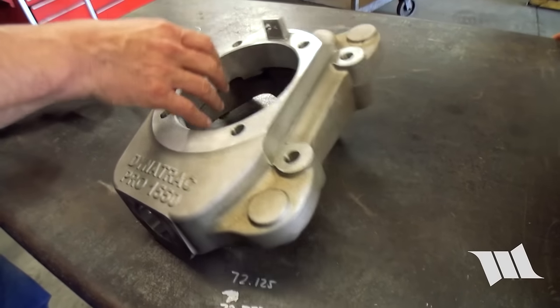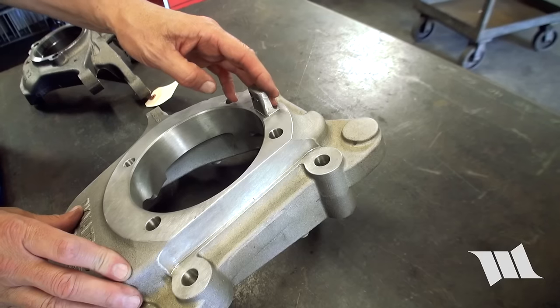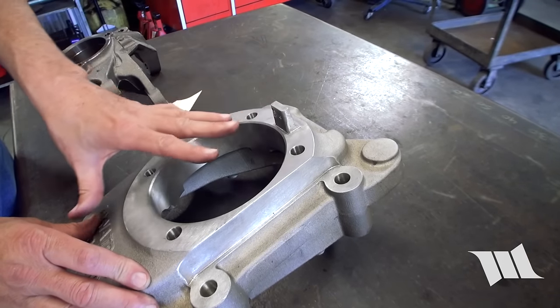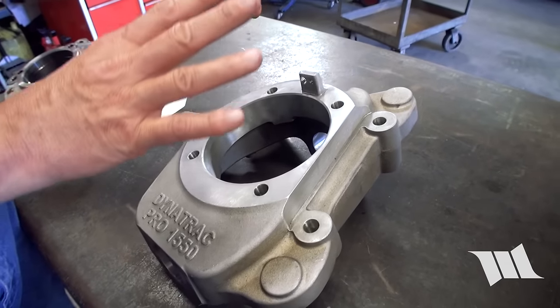We also made a change. We used to have our ABS mounts as a bolt-on piece, and it had an adjustment in it. We machined everything, including all the mating pieces, so that it just goes together. There's no adjustment.